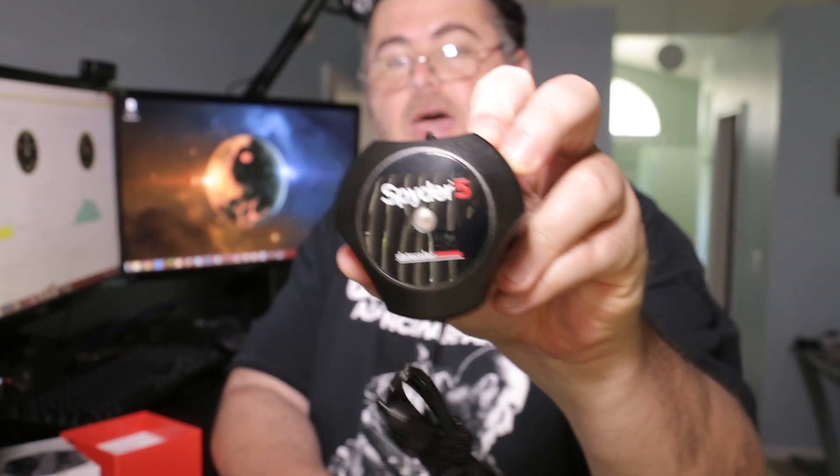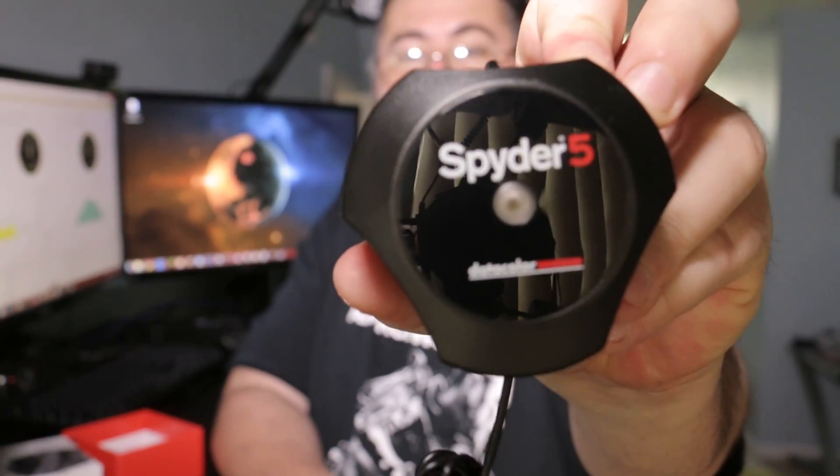I'm gonna download the software, plug this baby up, and then I'll let you know how it works. That's pretty much all you get in the box — the Spider 5 Elite itself. It comes with a serial number inside the box, which I think is the Elite portion of it. Curious to see how this will work and if it's gonna make my colors look better.